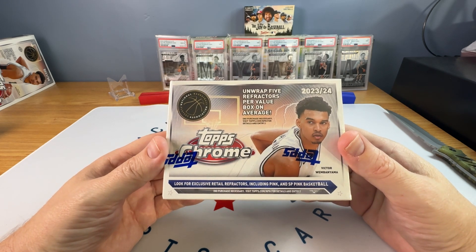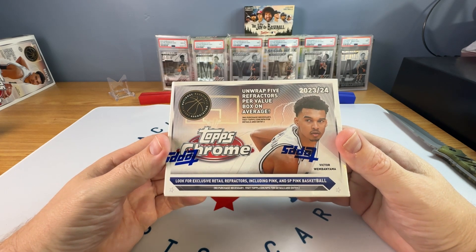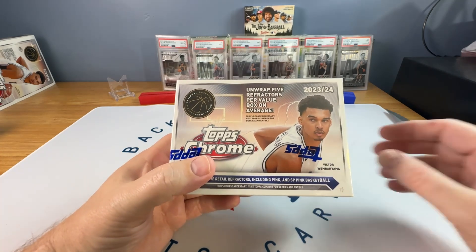All right folks, in this video we're going to open one 2023-24 Topps Chrome Basketball Blaster. Stay tuned.